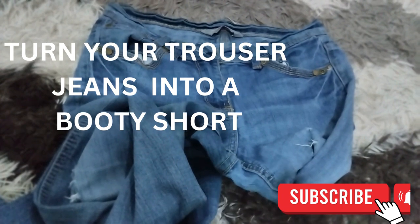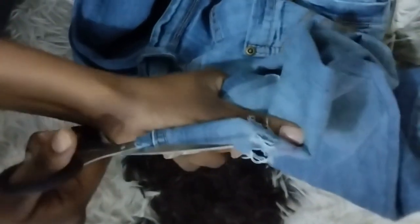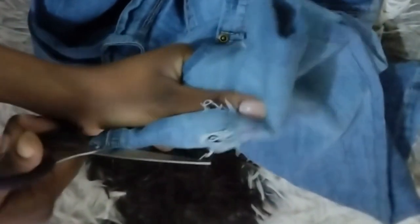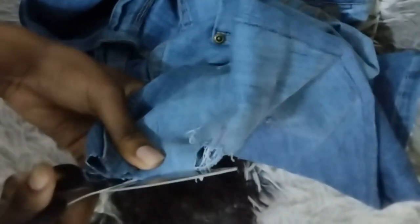The first procedure is to cut the trouser to the size or the length that I want. I'm cutting the trouser on the length I want — it's kind of short but that's the length I want. Make sure both sides are equivalent, at the same level. You can use a ruler, or a pencil or a pen like I used, to do the markings and make sure it's a straight line so that you cut it well.